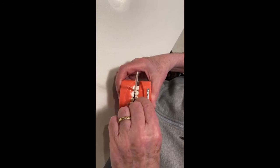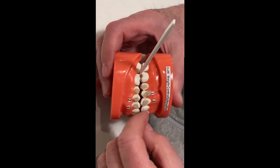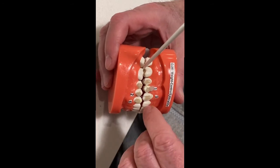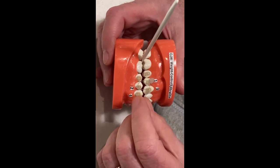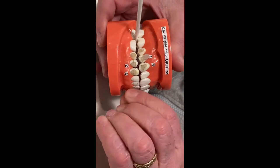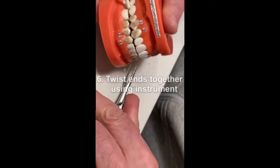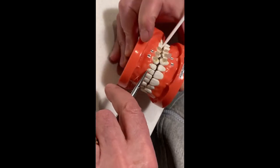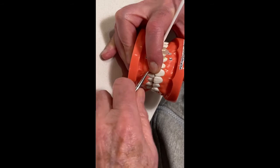Then, take the bottom part of the wire. Put it under bracket number two. Then, put it into the slot of number three. Then, take the top part of the wire and simply bring it around and join under four. Now, you bring the ends together. You take your twisting instrument and you start bringing it together. You can take your finger — this will help you so that you can twist the ends and take up the extra slack.